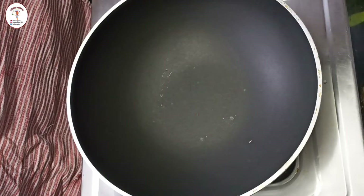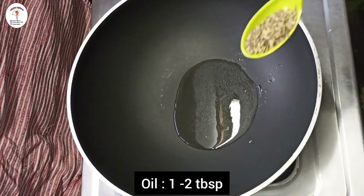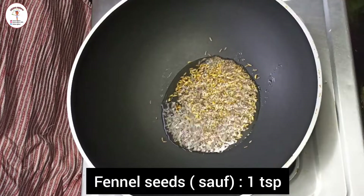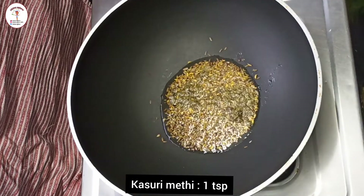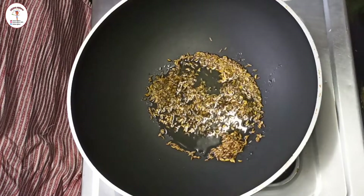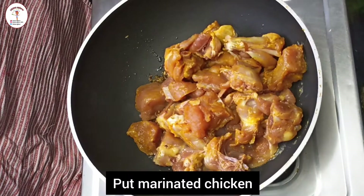Take a kadai and add oil — one to two tablespoon. Now add fennel seeds, also known as saunf — one teaspoon, cumin seeds also known as jeera — one teaspoon, and kasuri methi — one teaspoon (kasuri methi is optional). Sauté it for a few seconds and then add the marinated chicken.